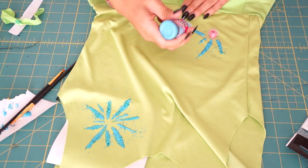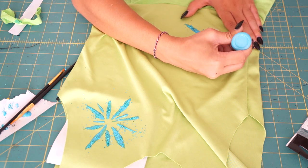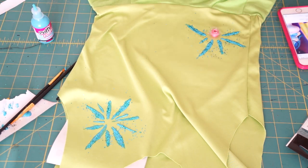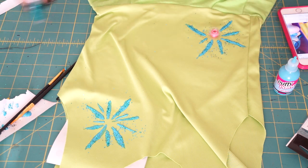After painting a few fireworks, I let the spots completely dry before turning the dress over to paint the other side. Here is the final transformation!